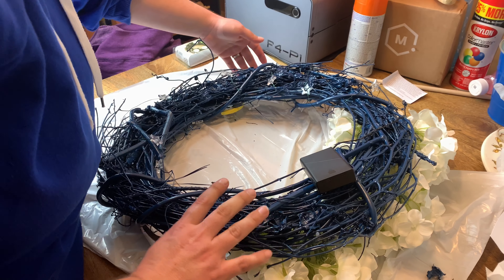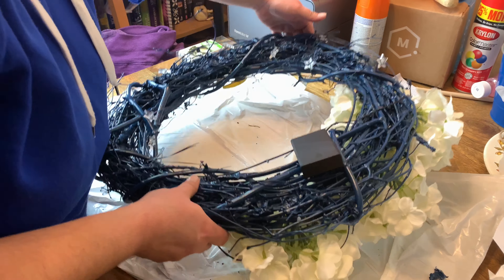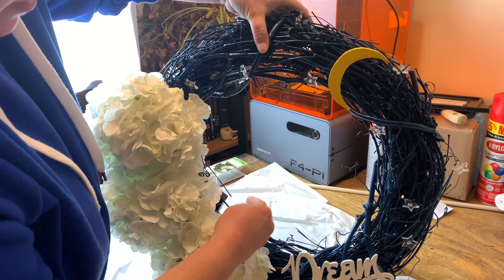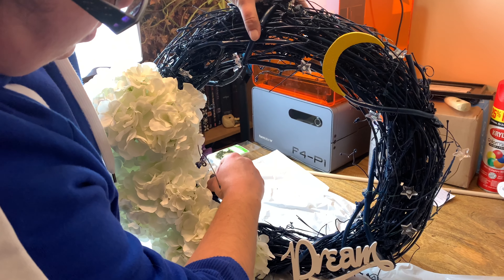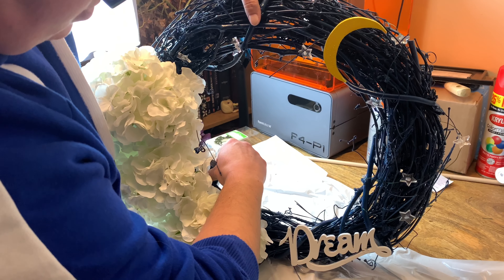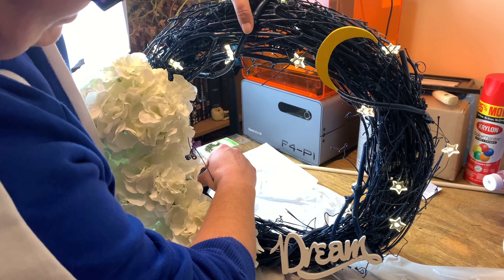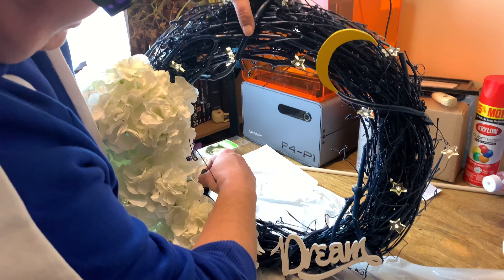Moment of truth — let's flip it around and try the batteries. There we go! You can change the settings with your fingers. Sometimes your husband's a genius. I love it — I think that turned out pretty good!